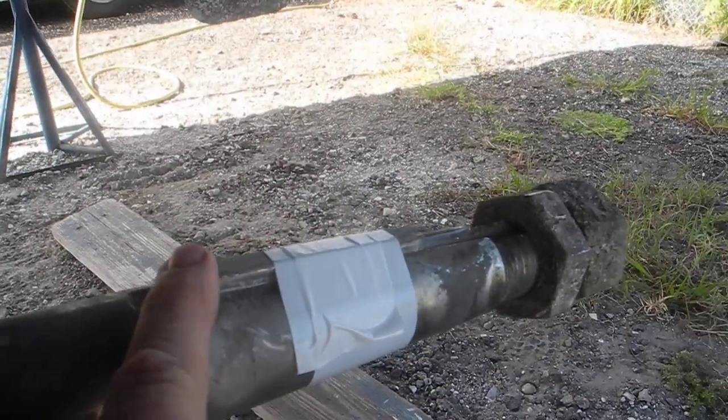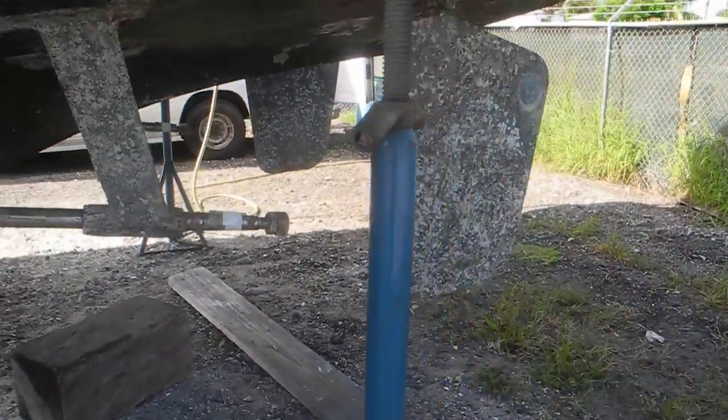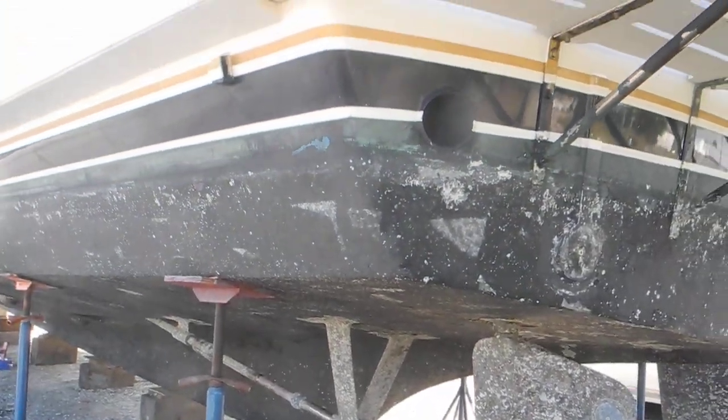Propeller key, half nut, whole nut, and then the cotter pin. If you want to learn more about boat maintenance, check out our DIY maintenance courses in Vero Beach, Florida, or ask Captain Chris.